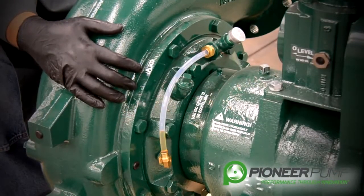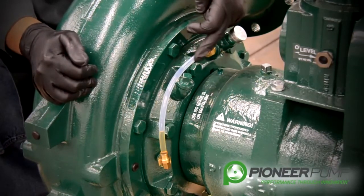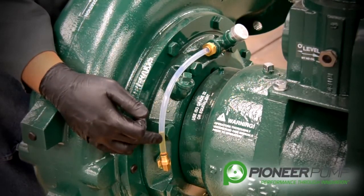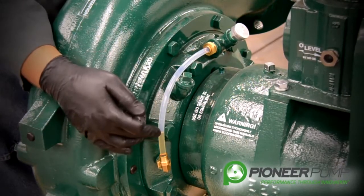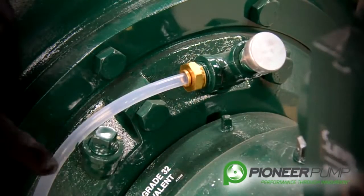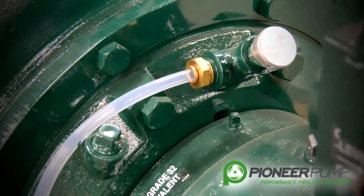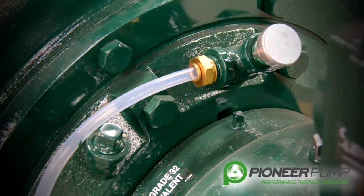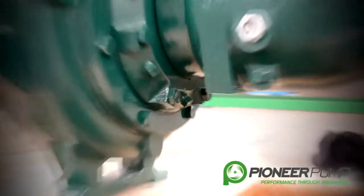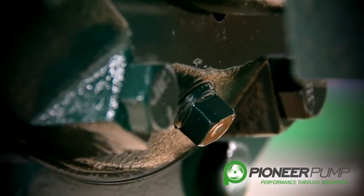Before we remove the volute, I'd like to mention the mechanical seal oil reservoir sight tube. The tube serves two purposes: one, to show the condition of the oil and whether it's contaminated; and two, to show the oil level. The oil level should never exceed halfway in the sight tube — if it does, it has the possibility to blow oil out through the breather. If you need to add or change the oil, the oil fill plug is right here. On the bottom of the back plate, the drain plug is used to remove and drain the oil from the oil seal reservoir.